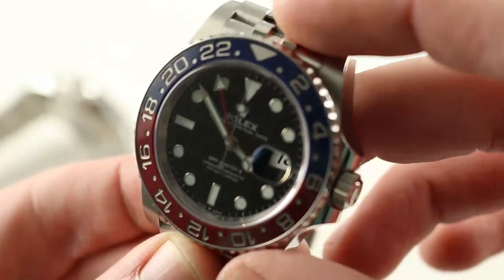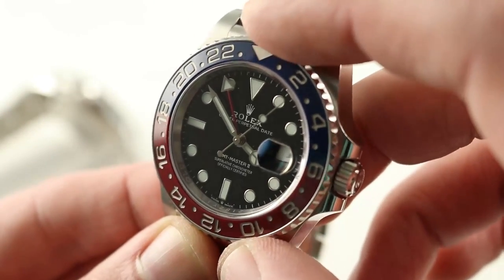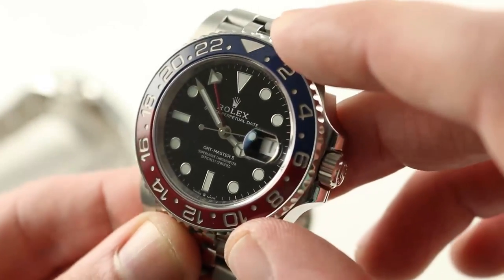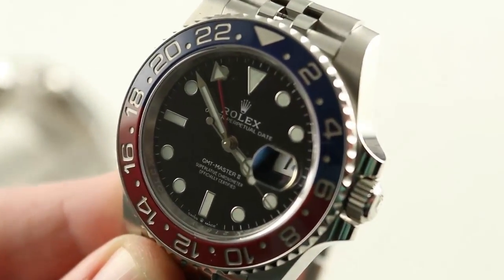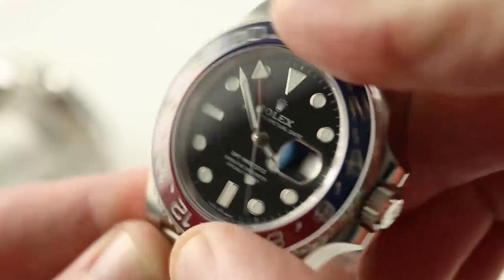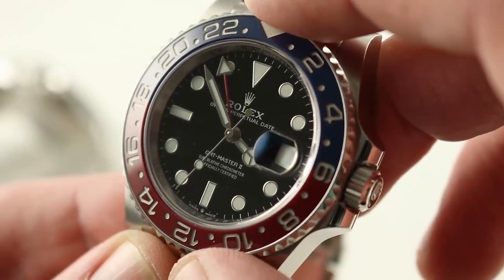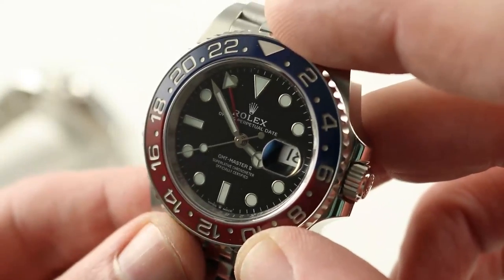Jumping to the business end of this watch, you can see there is a Cerachrom bezel featuring both blue and red — this debuted in 2014 on the white gold Pepsi. Same fabrication here: it's a bi-directional rotating unit with the same platinum deposits as the Daytona showing its indices and numerals. If you set that 24-hour hand to Greenwich Mean Time, you can then use your local port or airport of destination GMT offset to temporarily find a third time zone. Alternately, you can use it as a timing organ — just use the 60, 15, 30, 45 markers. It's not a dive bezel, but you can still use it as a timing instrument.